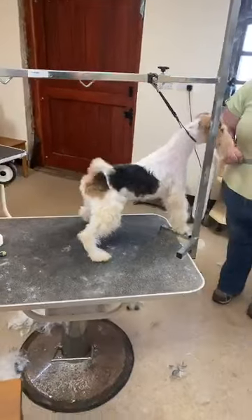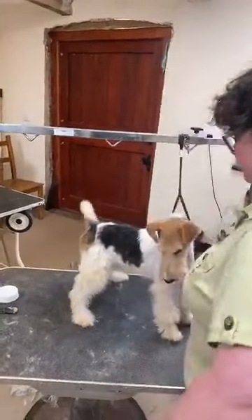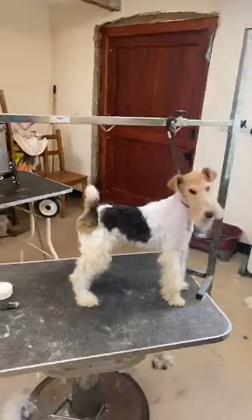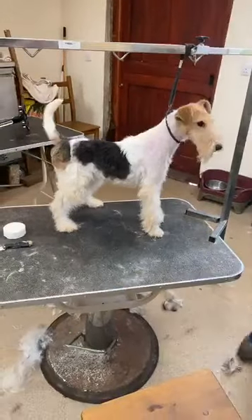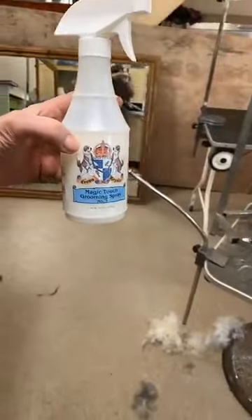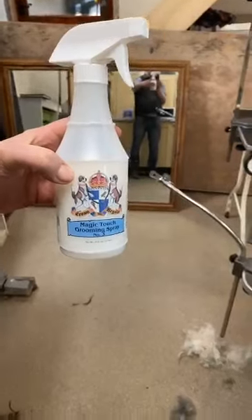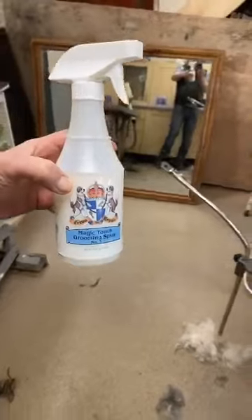For ear glue we use Tear Mender — I'm not even sure where we get it from anymore, it lasts forever. This is the spray Rachel's just used: Magic Touch Grooming Spray Number Three from Crown Royale. It's not the cheapest conditioner but it goes a really really long way. I think it's the best — I really really like it.